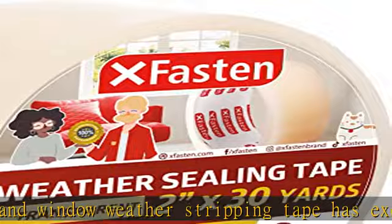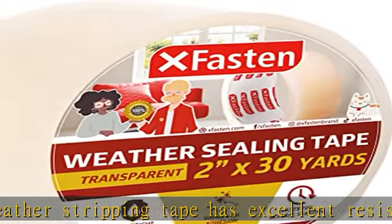This draft window tape offers reliable and effective protection for your windows and rooms. See more product details in the description to get this product today at the best price.